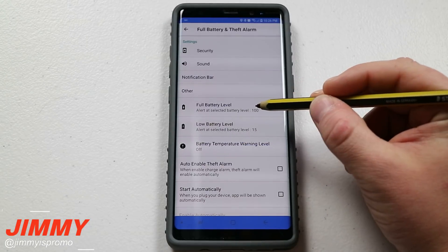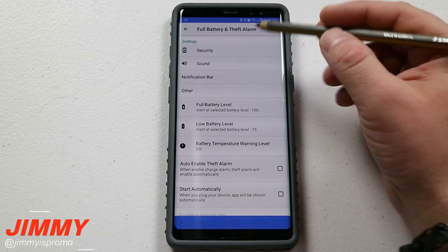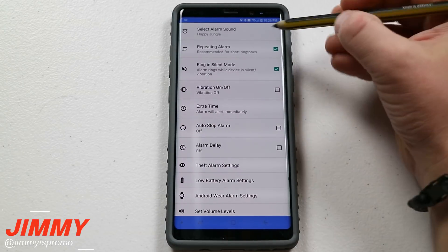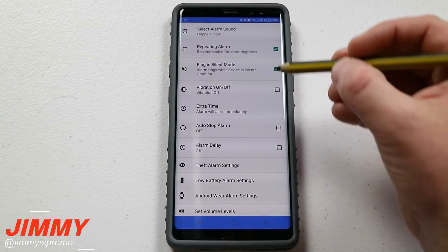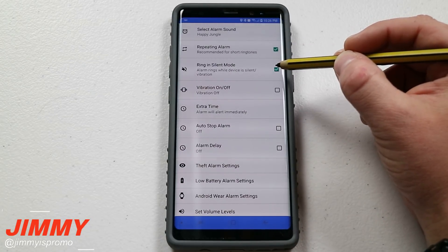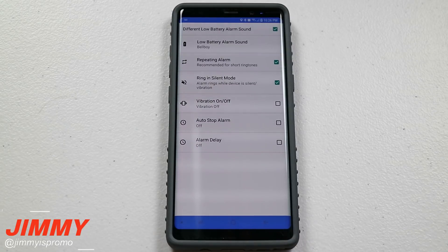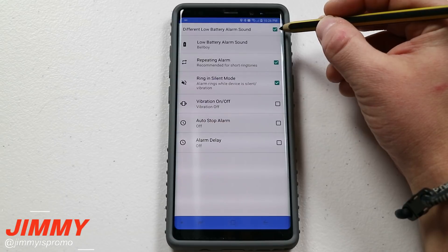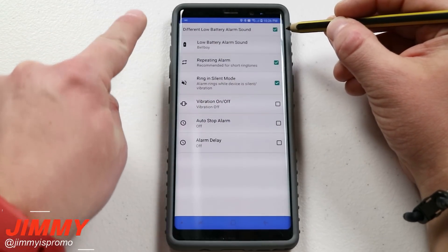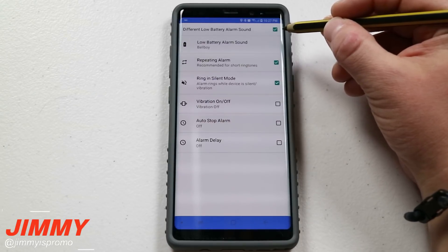You also have the battery temperature warning and a full battery level option, so if you want this to ding at 99 or 100%, you are able to have it do that. This app is not only alerting you when it gets to a low level — it'll also notify you when it's reached 100%, and it'll also notify you if it's unplugged without you doing it. That's the alarm part, where you have to put in a pin to stop your phone from ringing.